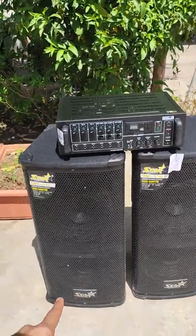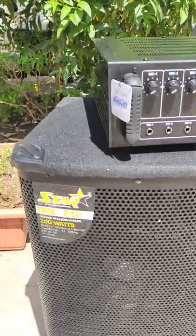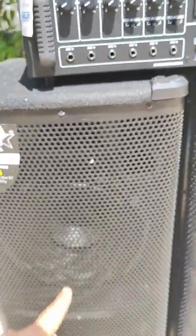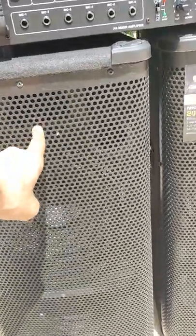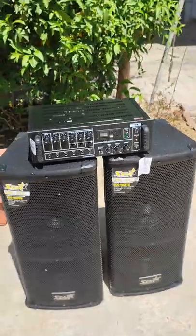Yeh hai Star Audio CRX 212 model, Star Professional CRX 212. Isme 100 watt plus 100 watt ke do speaker lage hue hain aur idhar 25 watt ka HF laga hua hai. Yeh ek company fitted speaker hai.